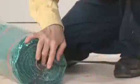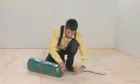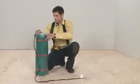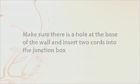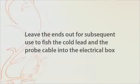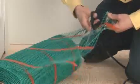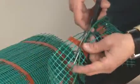Note that the first section of the Green Cable Mat is thicker and 2.1 m or 7 feet long. This is the cold lead that connects to the electrical box. Make sure there is a hole at the base of the wall and insert two cords into the junction box. Leave the ends out for subsequent use to fish the cold lead and the probe cable into the electrical box. If you have to free the heating cable from the mesh to reach the electrical junction box, be careful not to cut or damage the cable.